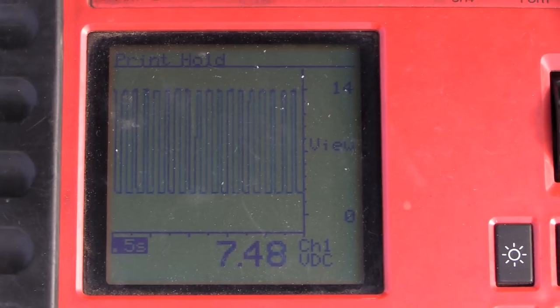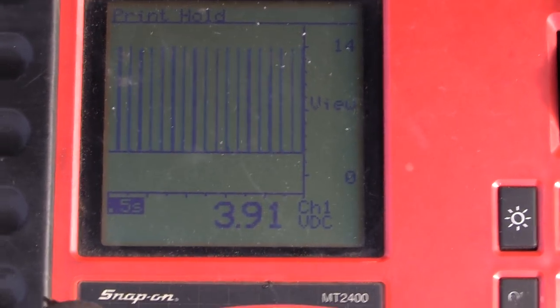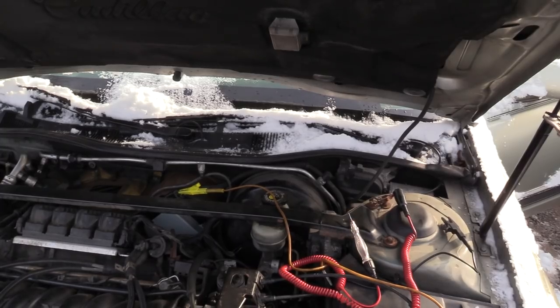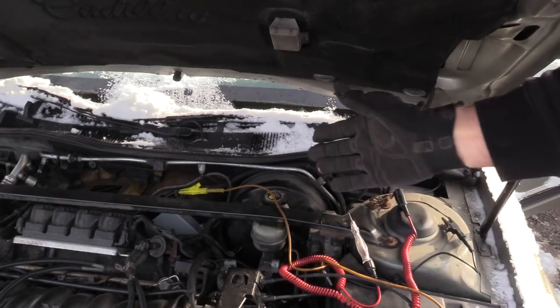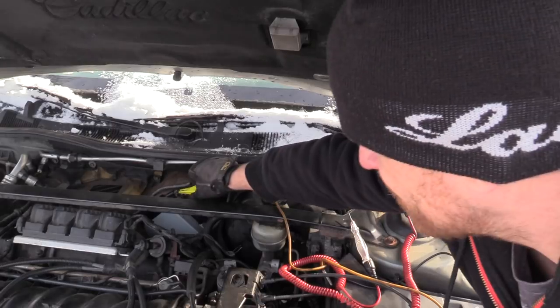Going back progressively to high — as he changes it, you can see the average voltage is changing. For those of you using a regular multimeter, that's what you're looking for. What that tells us is the controls are there — the communication from the climate control panel out to here is fine. So the last thing is just to check power and ground.